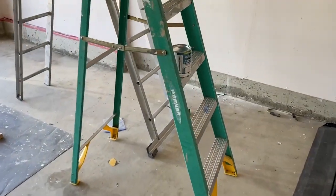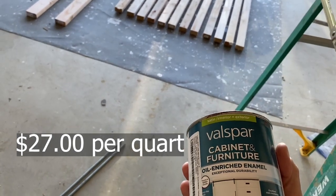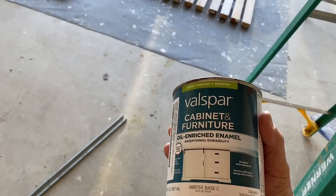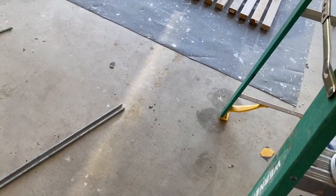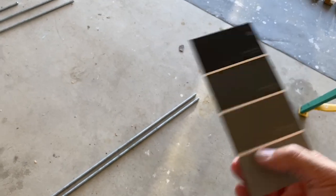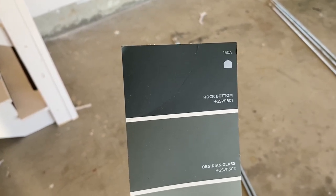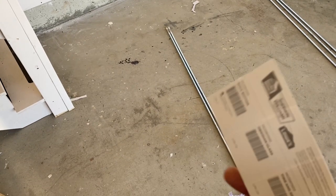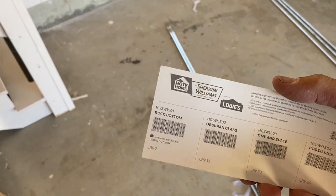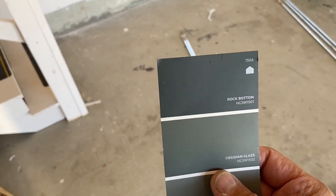I also purchased some paint, and this is my favorite cabinet paint — it's cabinet and furniture oil-enriched enamel, Valspar, from Lowe's. The color I use in all my projects is called Rock Bottom. It's not a Valspar color — it's HGSW1501, which I believe is Sherwin-Williams. It's a really nice color for the garage.